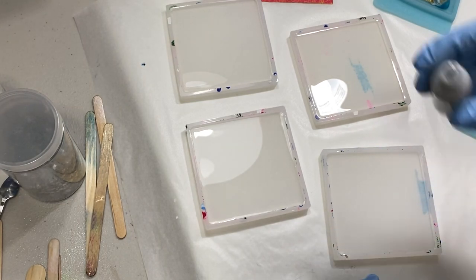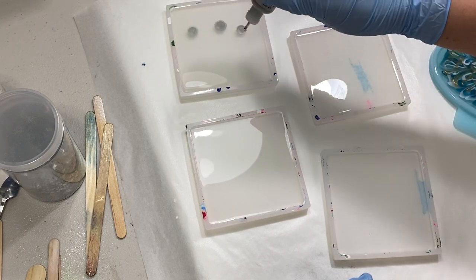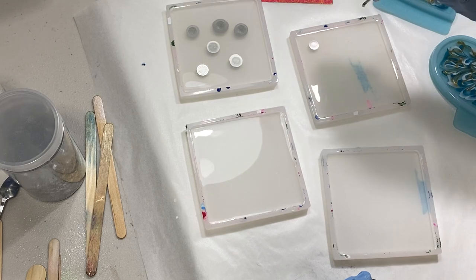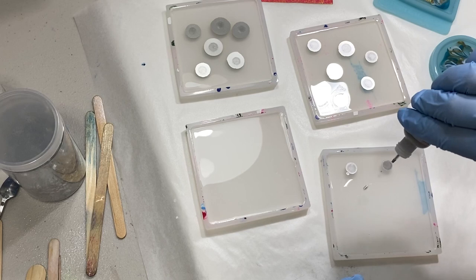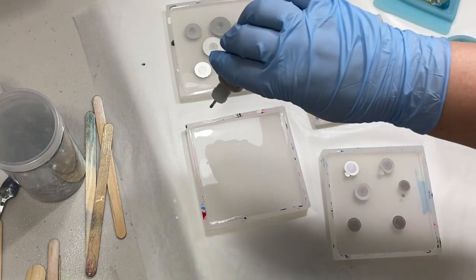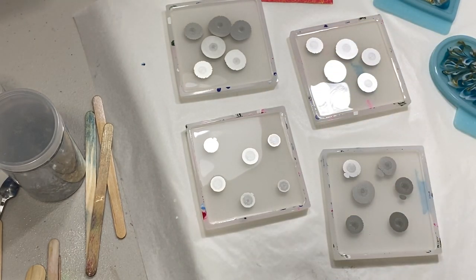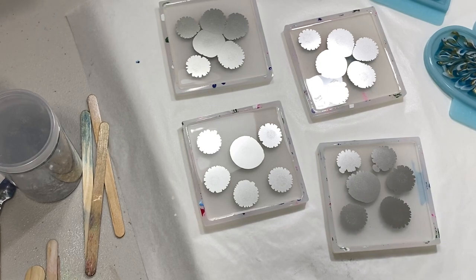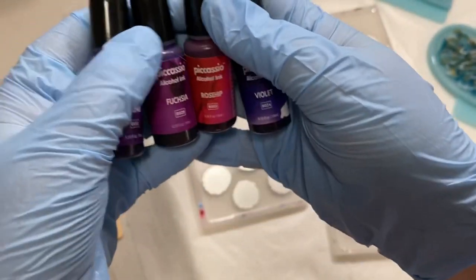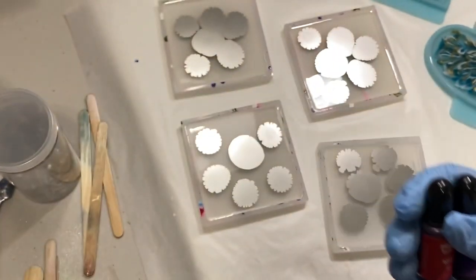Now I'm starting out with a metallic Ranger alcohol ink. I like to put a few drops of this in when I'm using this technique, and you do it first before you do the color. I like it because it adds just this really interesting metallic effect that you can only see when you tilt the coaster in certain light — it catches it, so you'll see little glints here and there. I don't cover the whole bottom, I just put a few drops.